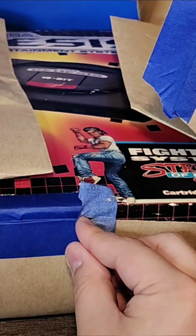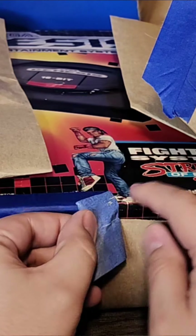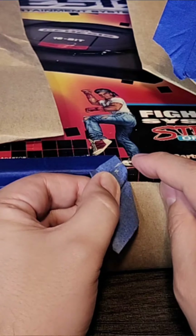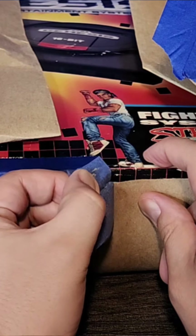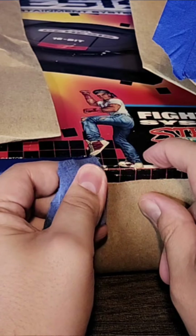Oh man. Right here we got a good tear. That sucks — we almost got through that whole section without it. It's pretty warm too, so oh boy.